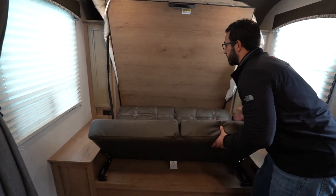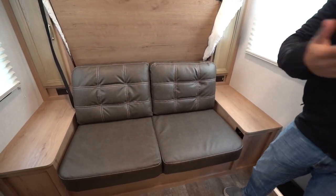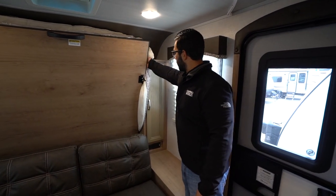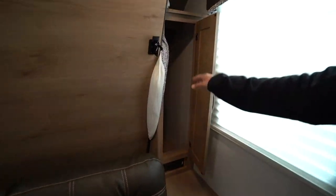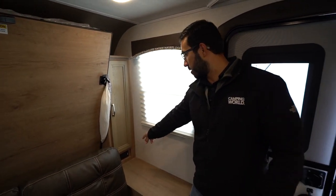The jackknife sofa folds up just like that and now you have your sofa — a good spot to sit and watch TV. You'll also see on the side you have your wardrobe, a hanging rack up top, and right down underneath is an electrical outlet plus dual USB ports.